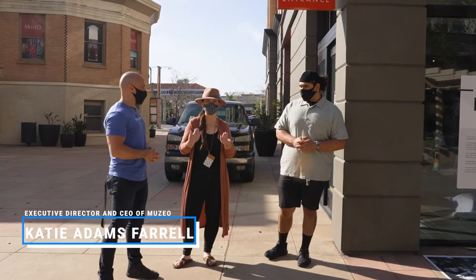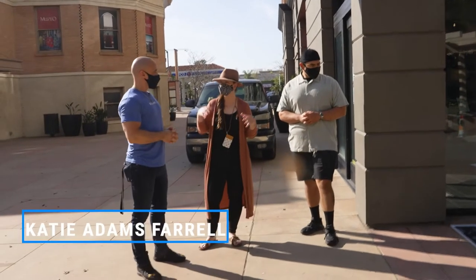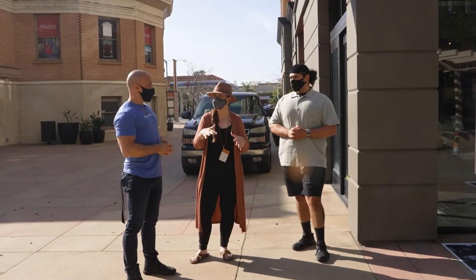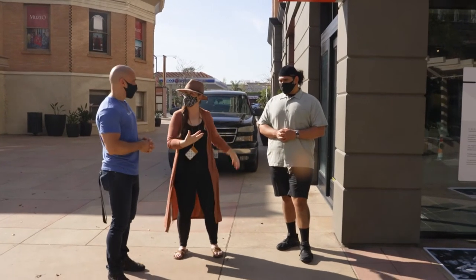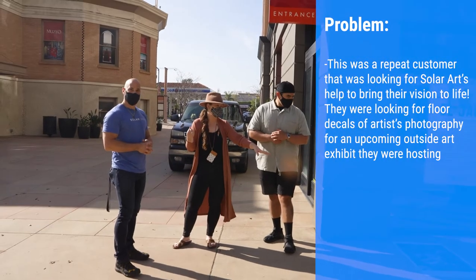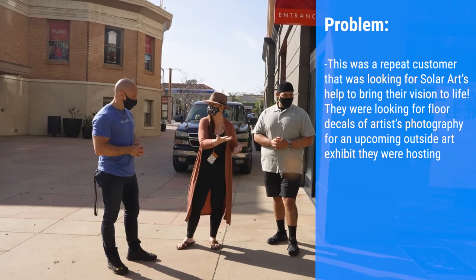So I'm the Executive Director and CEO of Museo Museum and Cultural Center, and as the COVID-19 pandemic has kept us closed — we haven't been open to the public for a year now — we've been experimenting with different ways to get art out to the public. We've put little installs in our windows, but most notably we've reached out to Solar Art to do exhibitions like this one in unexpected places: on our windows, on the road, on the ground, whatever it may be.